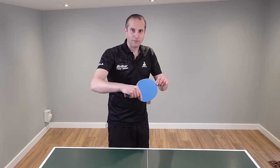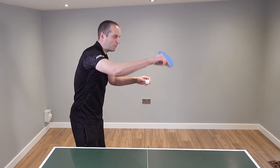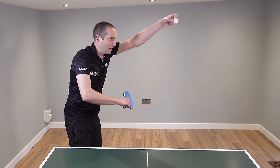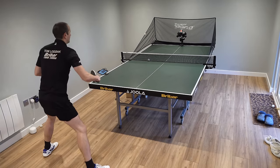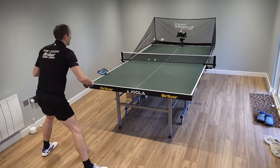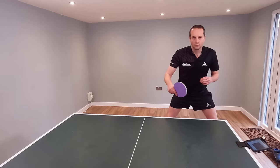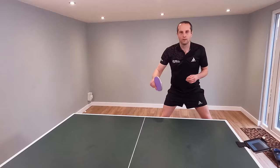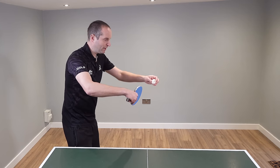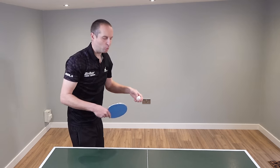Another common mistake is to do with the bat angle. Some players will start tilting the bat angle to try and lift the ball up — effectively just hitting upwards underneath the ball as it comes over with backspin. Now this will get the ball over the net, but there's not going to be any spin on your attack. All you're really doing is lifting the ball up, which gives your opponent the opportunity to hit it back past you. Whilst that might get the ball over the net, there's not really going to be any quality whatsoever.